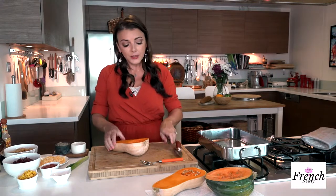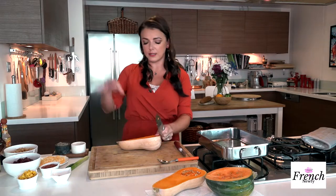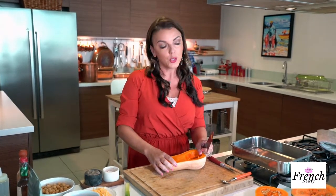My oven is already preheated at 400 degrees Fahrenheit. It does take a little bit of time — you need to roast it for around 50 to 60 minutes until it's soft. It's a great excuse to put it in the oven, turn on a Netflix series, and just forget about it until you're ready for dinner.